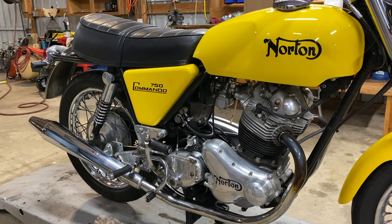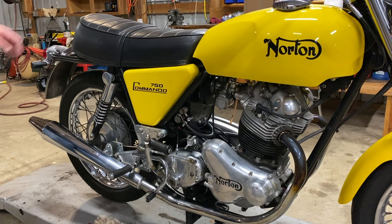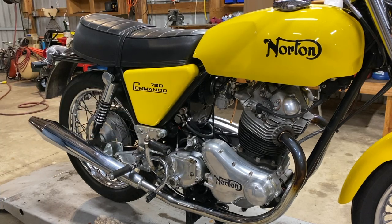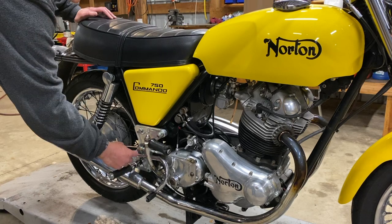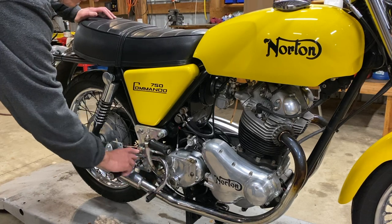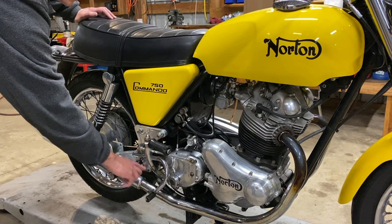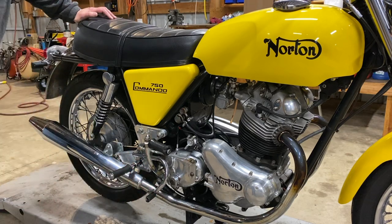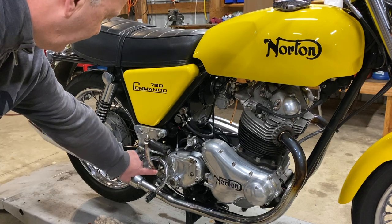I've tried to adjust it in all kinds of directions and never really been able to get it to where I'm completely comfortable with the way the thing shifts. But you're actually planning on taking the kickstarter off? The ultimate goal is to just get rid of that thing. That'll solve the problem. I might have to change this lever and probably ultimately replace it with just a short straight one, which will make the whole shift mechanism work a little better.